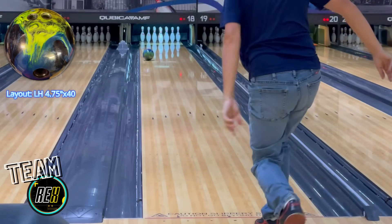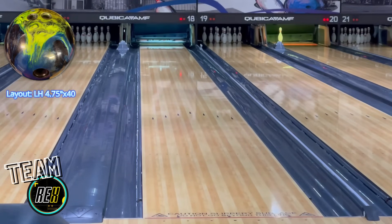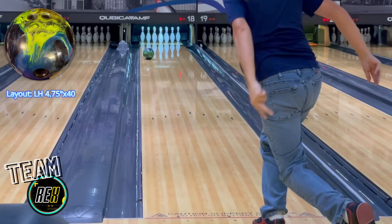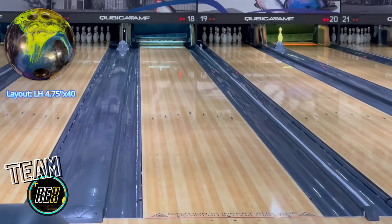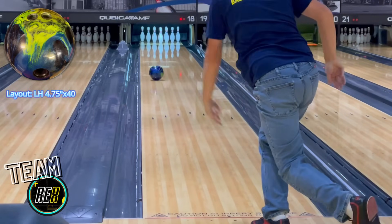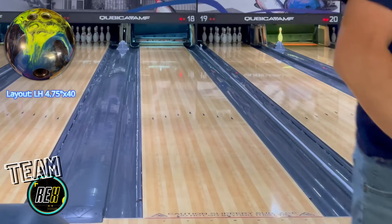Initial impressions of this ball left-handed? Very much the same as it is right-handed. I was really, really impressed on how this ball rolls. Much like right-handed, it's nice and clean through the front part of the lane. It is really strong and continuous and angular on the back part of the lane. But what I really like about this ball, with both right and left-handed, is that it blends a little bit off the end of the pattern. It's not super jumpy.